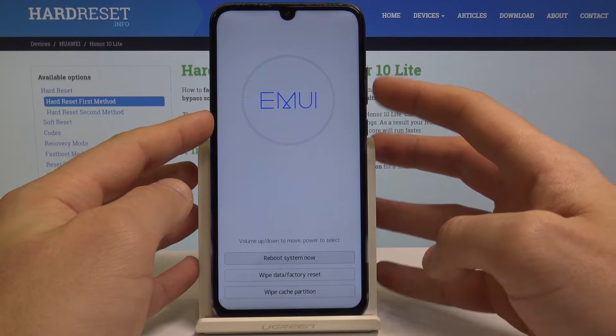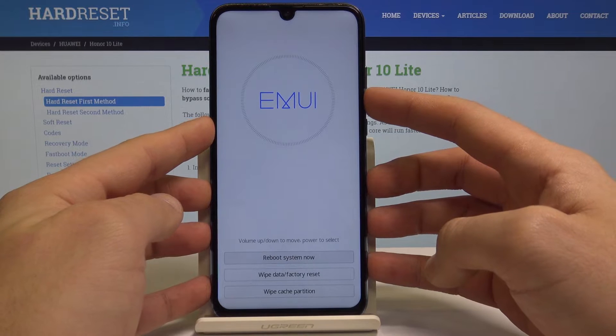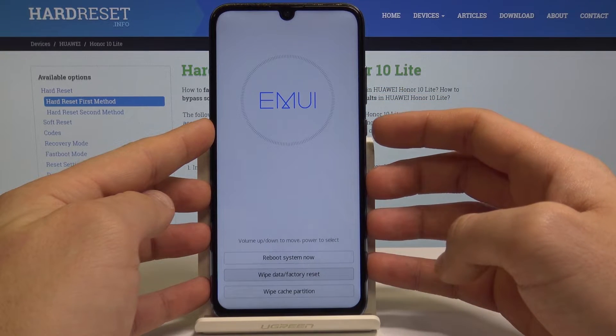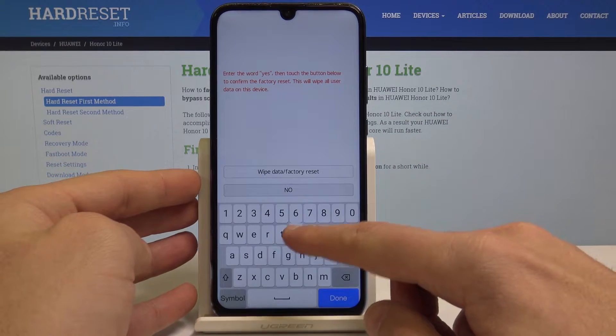As you can see, this is EMUI mode. Here you can navigate by using both volume keys and confirm options by pressing the power key. Let's scroll down to choose wipe data factory reset and press power key to select it.